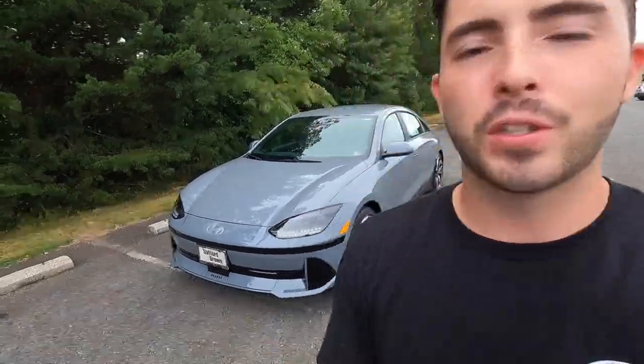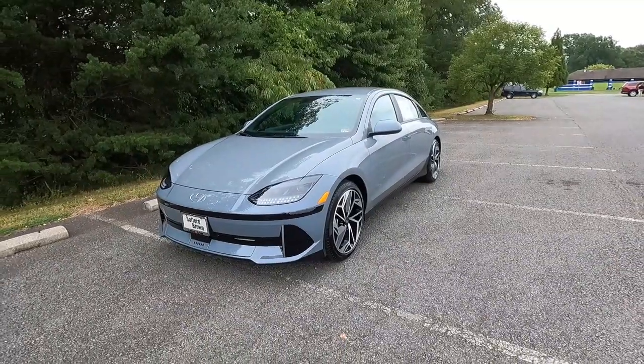It is a cloudy and relatively humid day today, which is kind of surprising, but I take it as a win because the past couple months have been really hot here. So to not have the sun out is definitely a win. But just like I always do, first let's talk about the exterior and the performance.